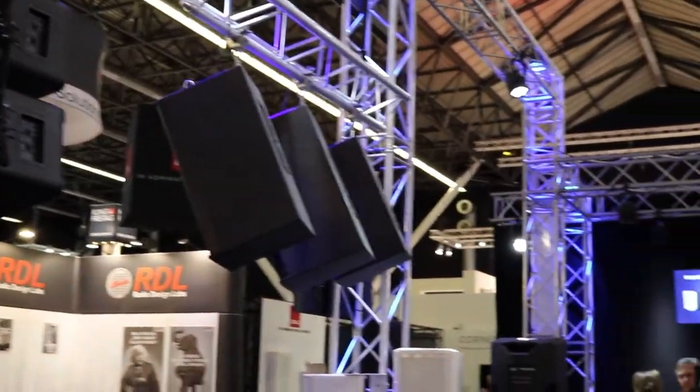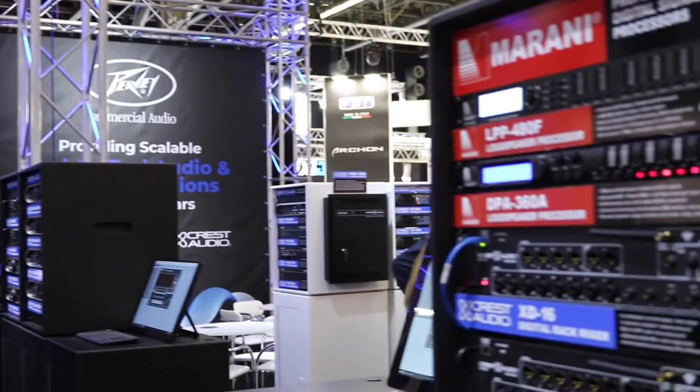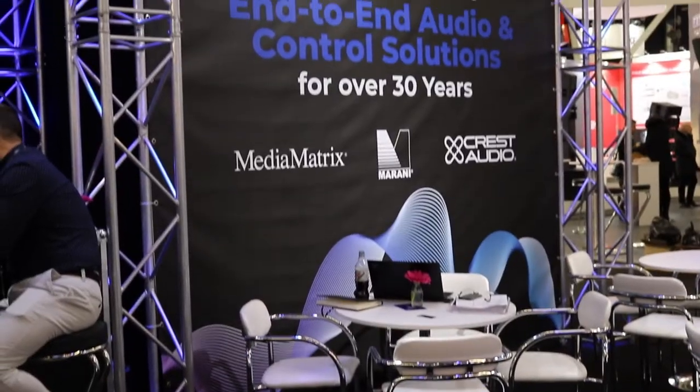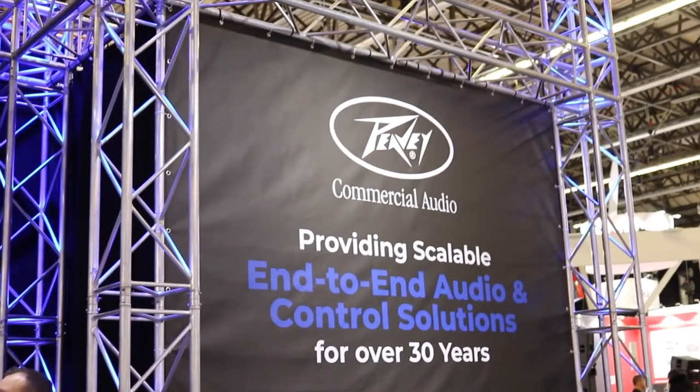Paired with that is a new 215 powered subwoofer, which is also networked and can fly above or behind the primary hang, and a ground mounted 218 powered subwoofer, also with a 3,000 watt power amplifier, networking and DSP, that also allows the 112 elements to be stacked on top.